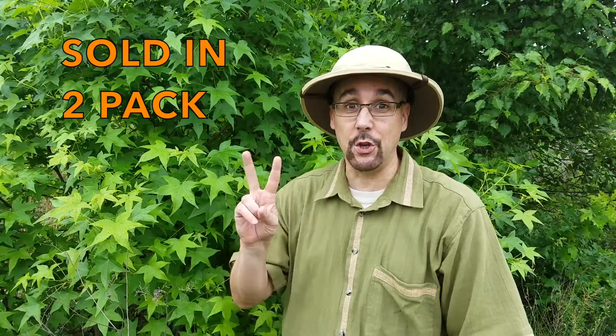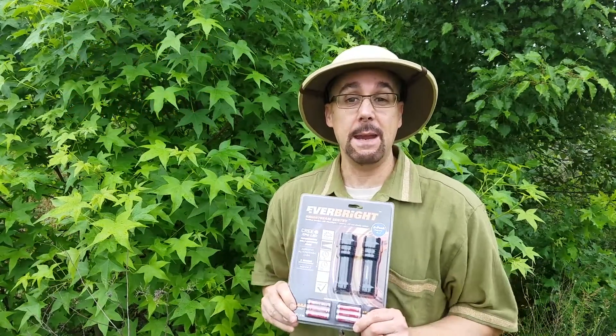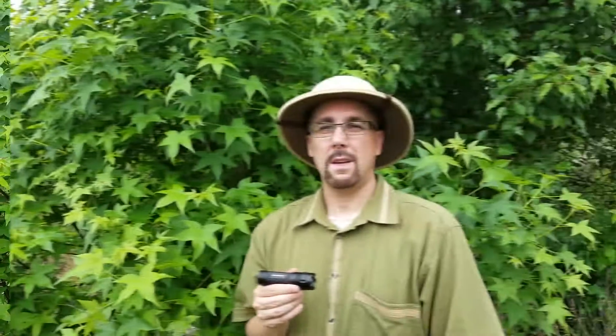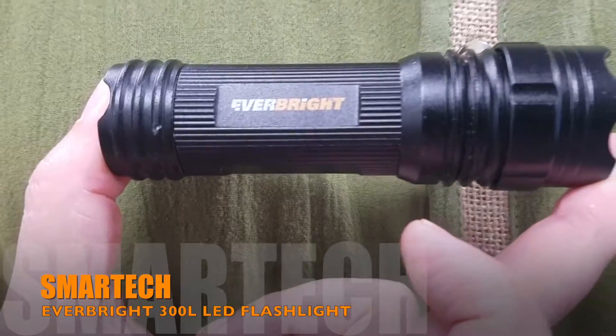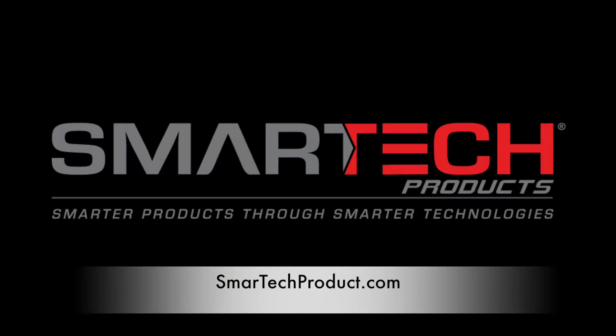The Smart Tech Everbright 300L LED flashlight is sold in a two-pack — that's right, with the included AAA batteries. Keep one for yourself and give one to a fellow explorer. So the next time you decide to go on an adventure in my part of the jungle or yours, be sure to bring along the Smart Tech Everbright 300L LED flashlight. Visit the official SmartTechProduct.com website for more information or to purchase this or other Smart Tech products.